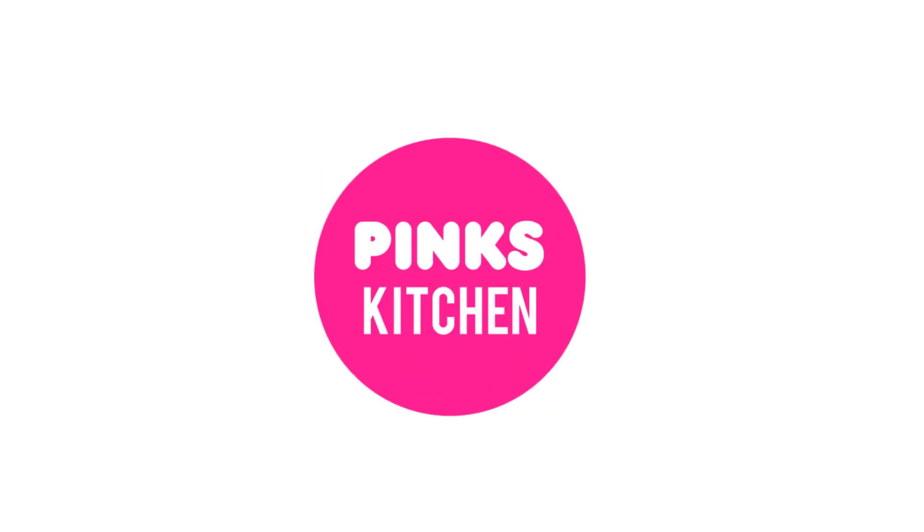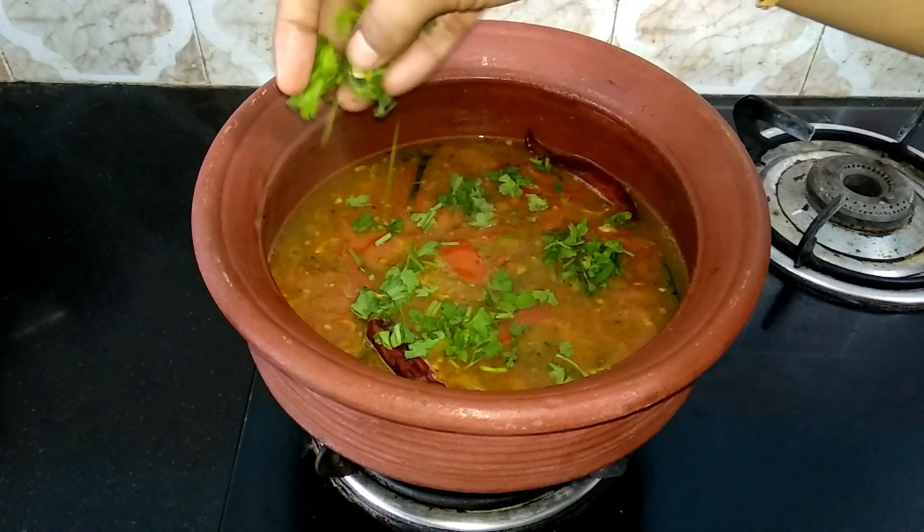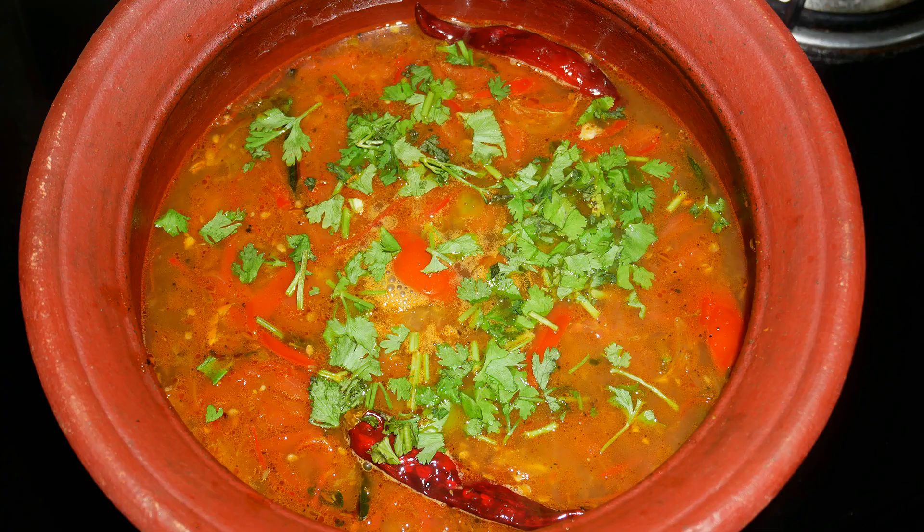Hello friends! Welcome back to Peng's Kitchen. Today I am going to show you how to make rasam, or pepper soup. It is very healthy and definitely an immunity booster. So let's quickly check out the ingredients and get started.